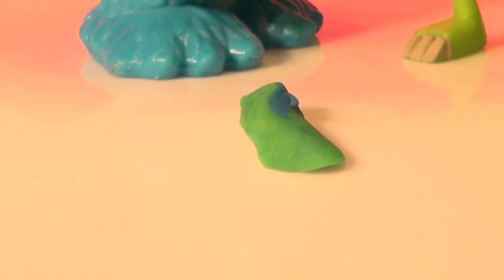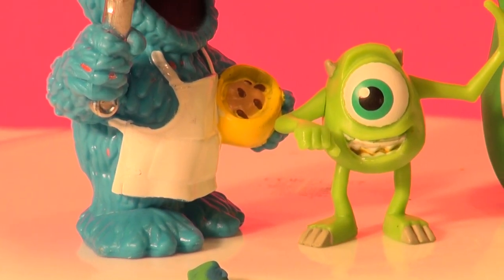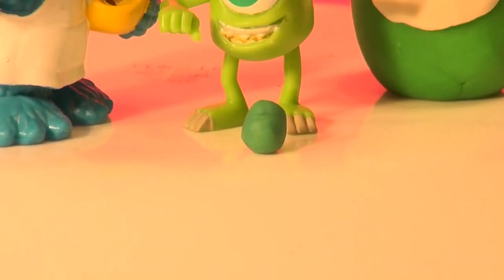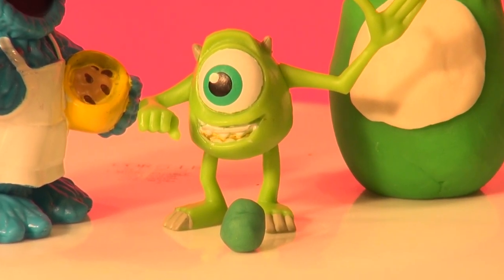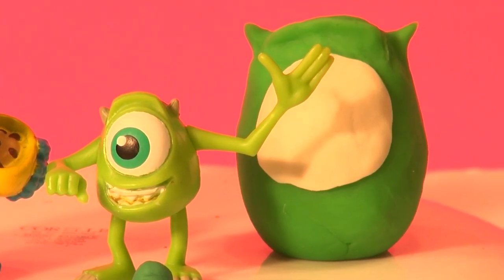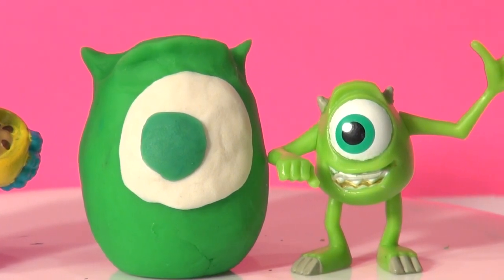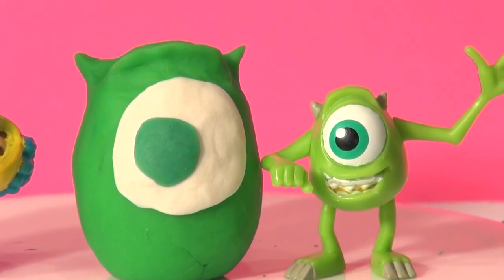Cookie Master said we should mix up a bit of blue with our green to give us a nice color — it's almost like a turquoise. Let's try that. And it's a perfect color, Cookie Master! Now let's flatten it out and add it to the center part of our Play-Doh Mike. That looks pretty good. Now we'll add some black and a speck of white on the top.